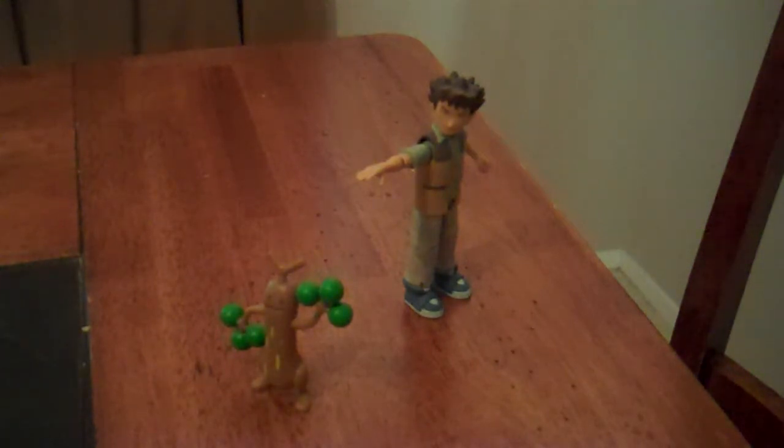Hey guys, KhearixStitch here with another review, this time of the Brock and Sudowoodo trainer set from Pokémon Diamond and Pearl. This is part of a series which released figures of the three main characters in Pokémon Diamond and Pearl — Ash, Dawn, and Brock — each with one of their Pokémon.